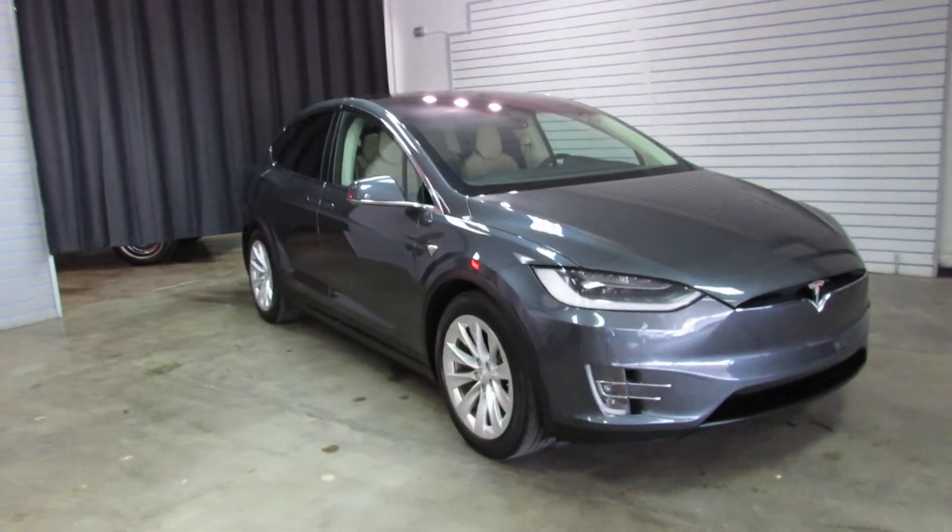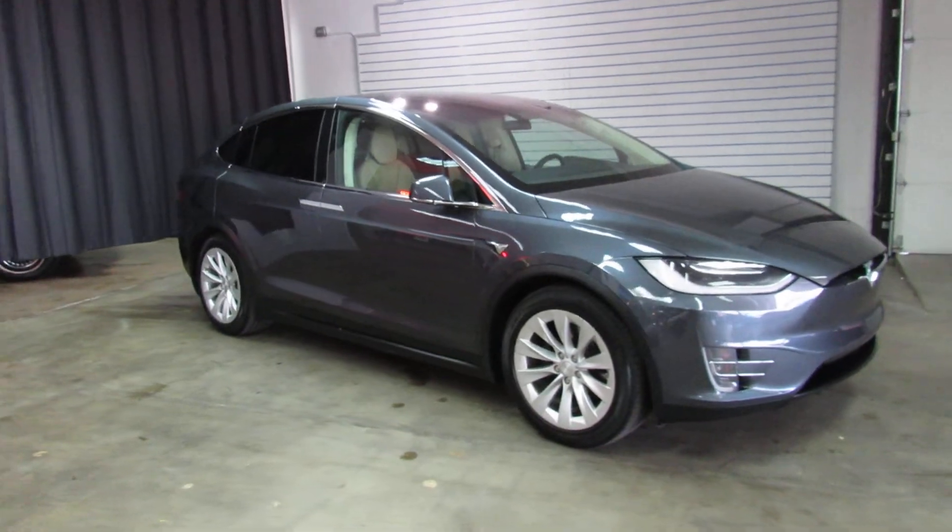Thanks for viewing our video on the 2017 Tesla Model X today. Thank you.